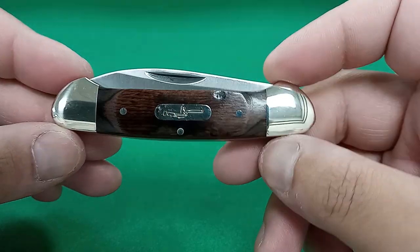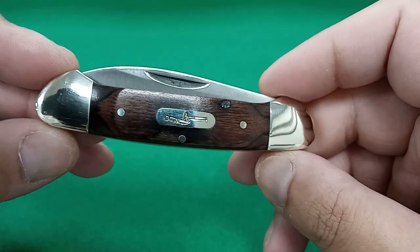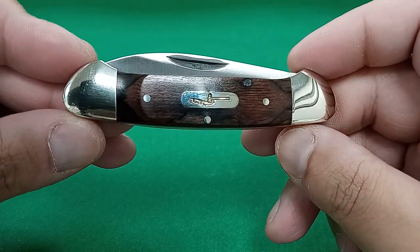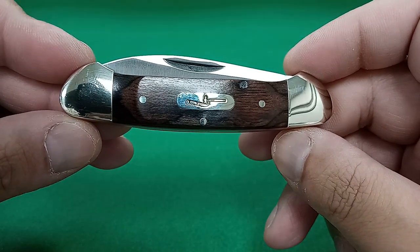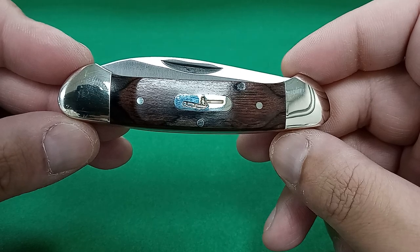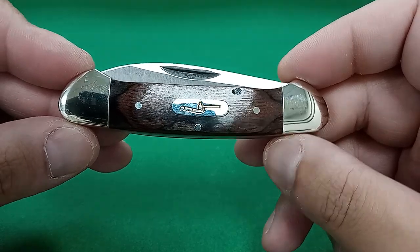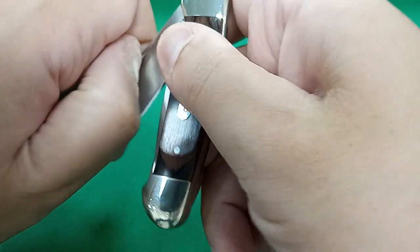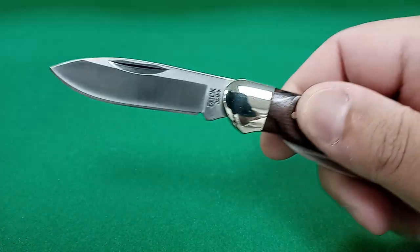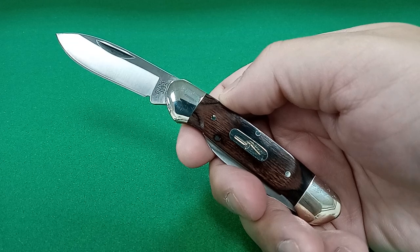You might be wondering — why do they call it the canoe? You can see the main blade above the handle and the bolsters. Pretend that main blade is not there — what does that look like? A canoe. Exactly. So we have the main blade with a nail nick opener, and it is stiff — which is what you want, because this is a two-blade slip joint model.